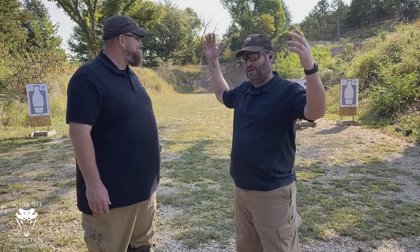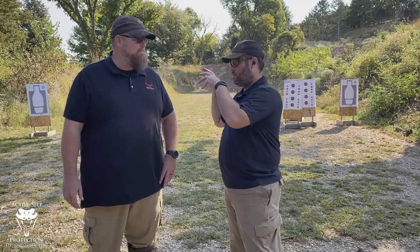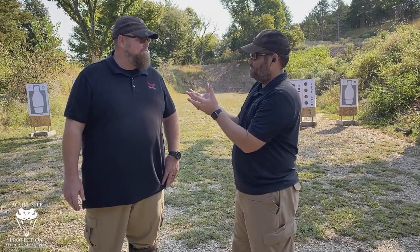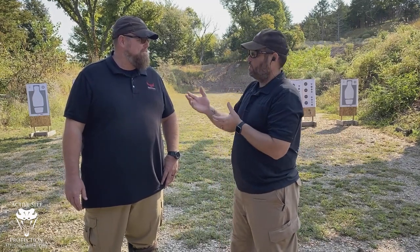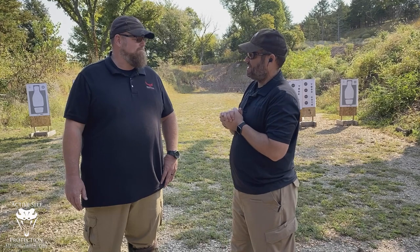Hi everyone, welcome to Active Self-Protection Extra. We're here at the beautiful Tallgrass Shooting Sports in Manhattan, Kansas. Getting ready for our national conference this weekend when we're filming this — you'll see it a little bit later. Here with my good BFF Samuel Middlebrook. Samuel is the Director of Instructor Certification for Active Self-Protection and also the owner of Red Hawk Firearms Training, and like me, Samuel is a pastor in Yakima, Washington.